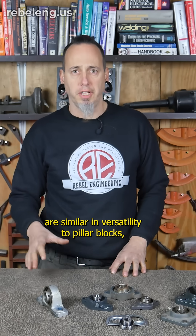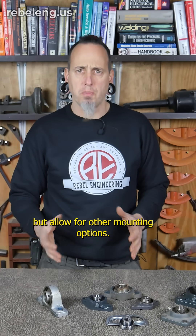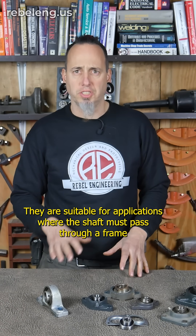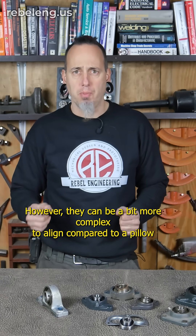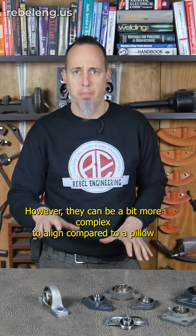They are similar in versatility to pillow blocks but allow for other mounting options. They are suitable for applications where the shaft must pass through a frame or wall. However, they can be a bit more complex to align compared to a pillow block bearing.